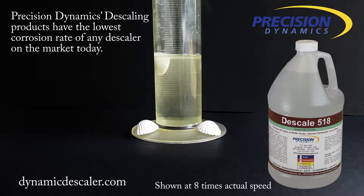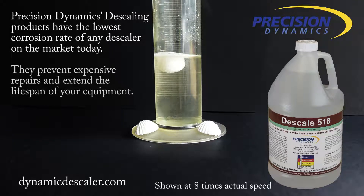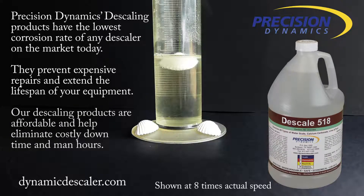Precision Dynamics descaling products has the lowest corrosion rate of any descaler on the market today. They prevent expensive repairs and extend the lifespan of your equipment. Our descaling products are affordable and help eliminate costly downtime and man hours.